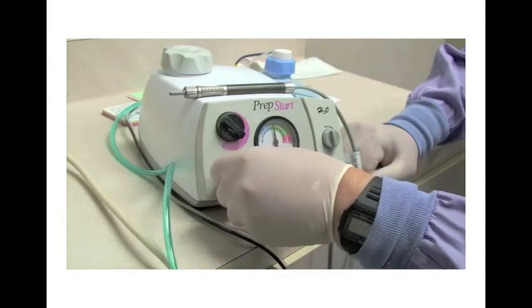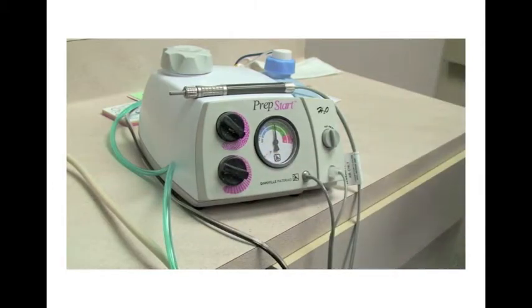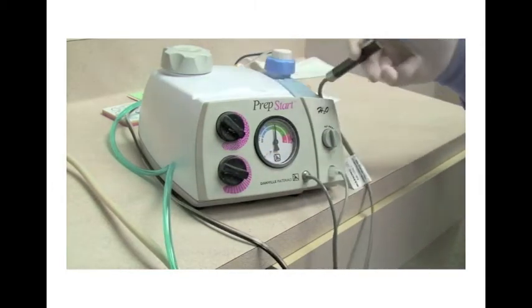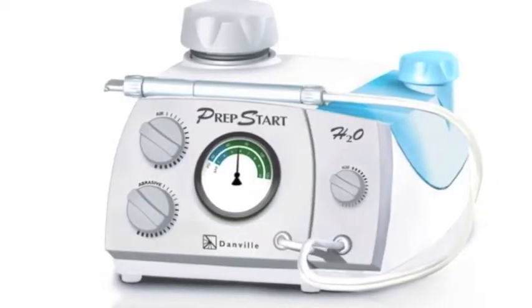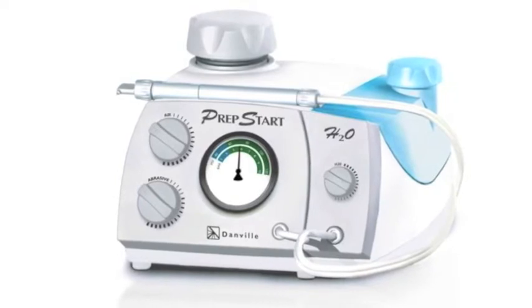The PrepStart's small footprint and simple design only requires a connection to your currently available air supply. The water and aluminum oxide is contained in their own independent reservoir. You easily adjust the air pressure, water, and powder flow according to the clinical situation.